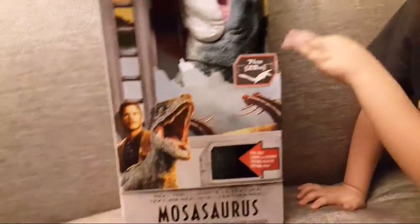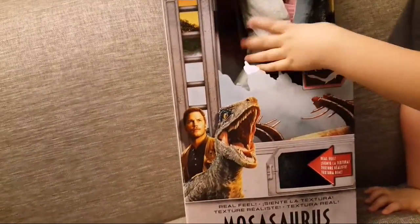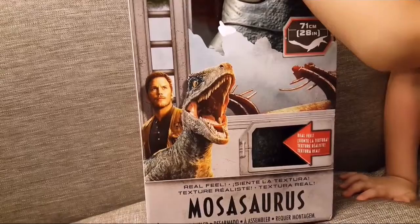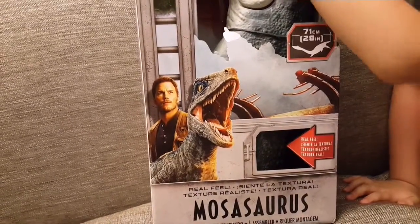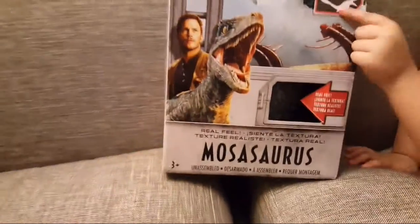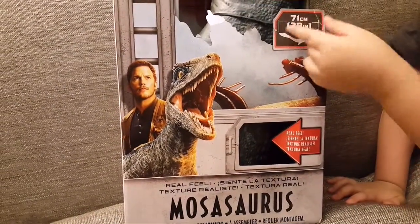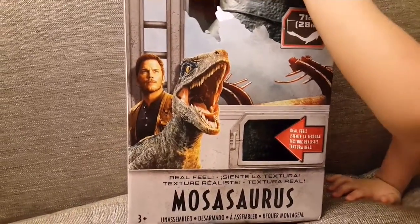This is the Mosasaurus. As you know from Part 1, he grabbed the Trinidon, but here on the box it looks like he has a shark and he's coming out of the water to eat the shark. A little bit move the tail. And this picture tells you the size — he is 28 inches long. That's big!